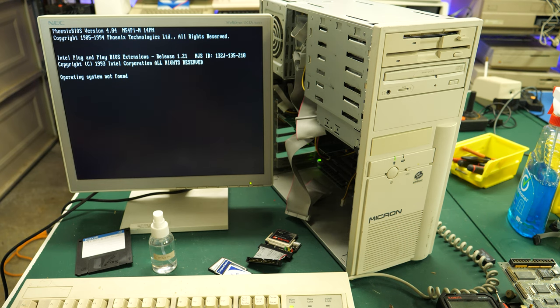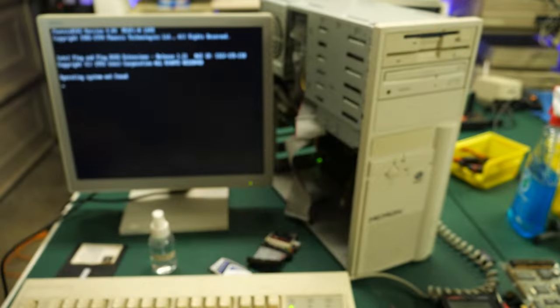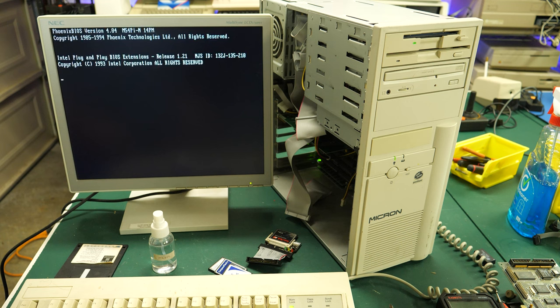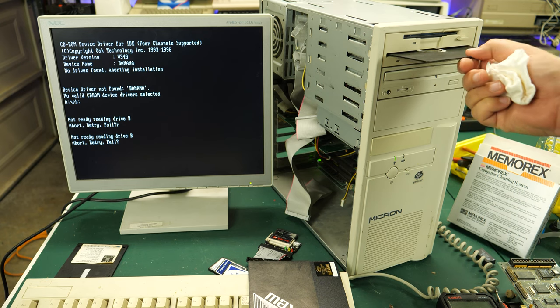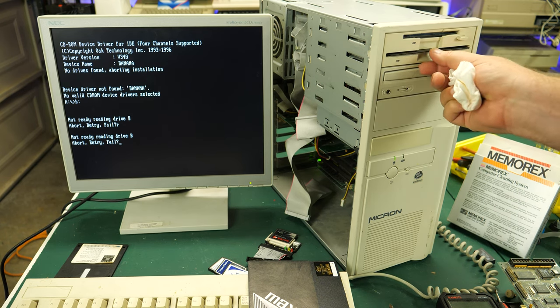Let's put the DOS 6.22 disk in. Come on baby, give me DOS. Sounds like it's reading it. Starting MS-DOS — so far so good. At this point I went ahead and tested the other drive as well — the five-and-a-quarter-inch part of this combination drive — and it tested well too. I imagine these drives probably didn't get a lot of use since CD-ROMs were becoming more popular around this time and floppy disks were used less and less.